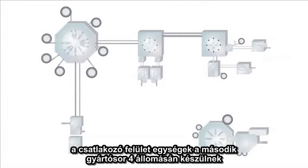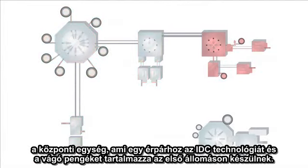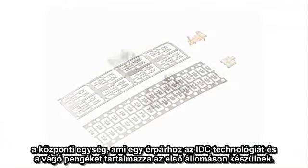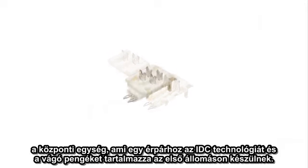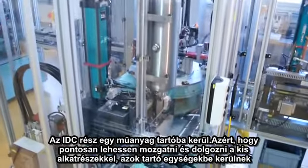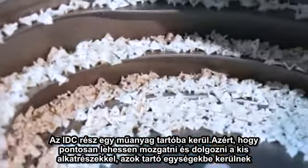The jack part is produced on a second production line with four assembly stations. The core segment, which contains the IDC and the cutting blades for one wire pair, is assembled in the first station. The IDCs are first placed in the plastic holder.